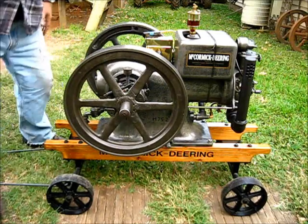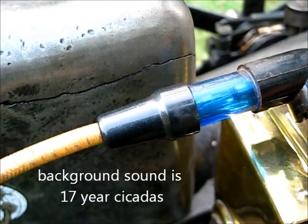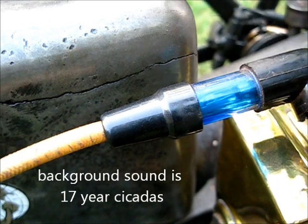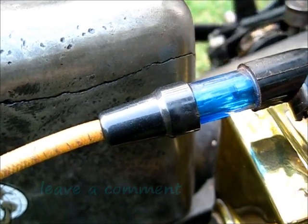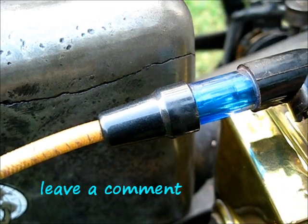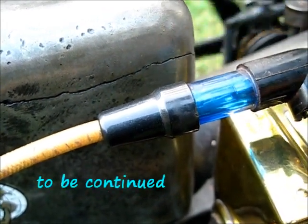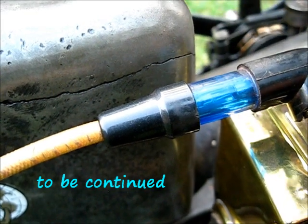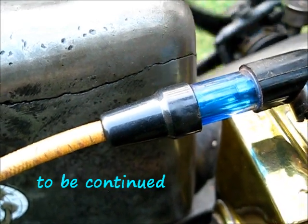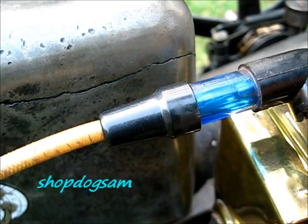Okay, let's get a close-up on that. And we've got spark.